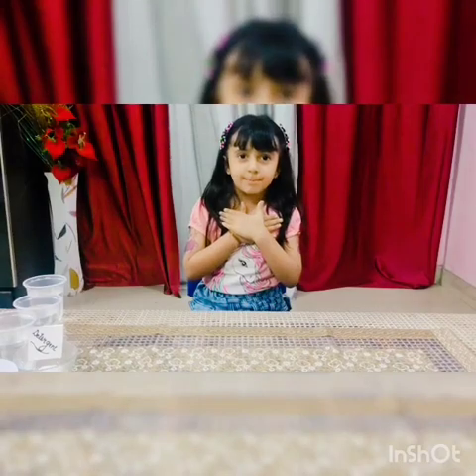Hello everyone! My name is Mayan Akbar. Today I will show you some experiments.